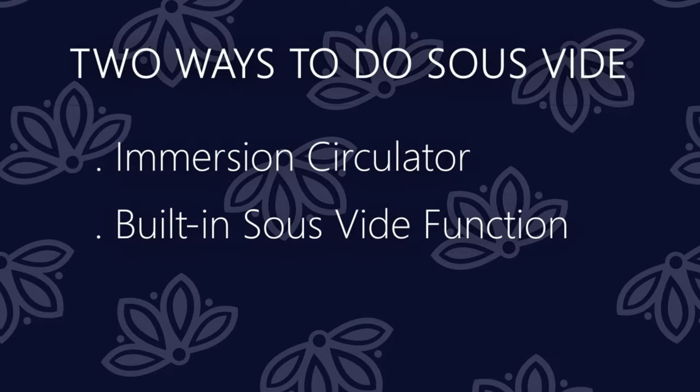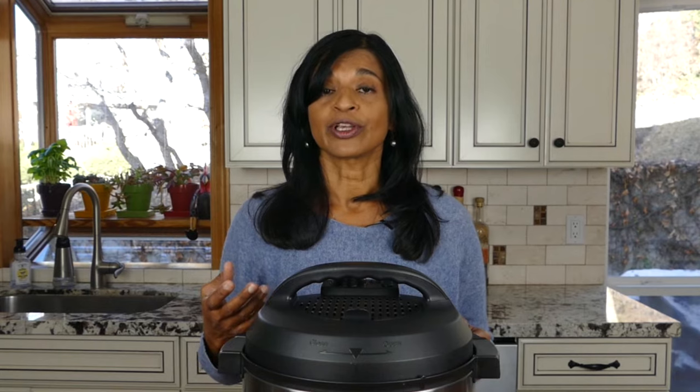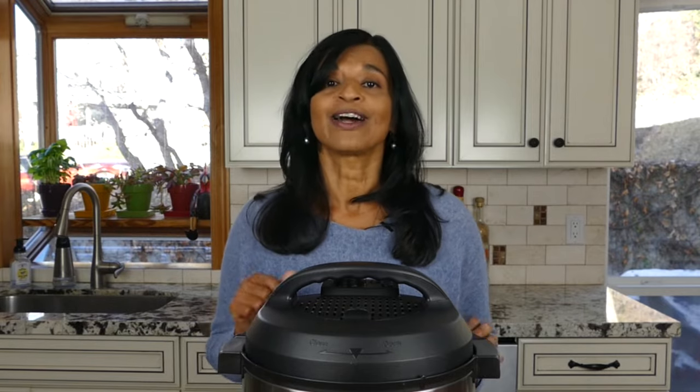The second method is the Instant Pot's built-in sous vide function. The Instant Pot company has an immersion circulator you can purchase, but it also builds the sous vide function into many of its newer Instant Pots. That's what I'm going to cover today.